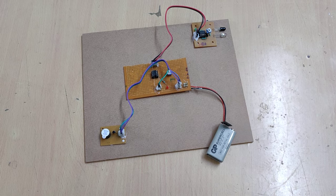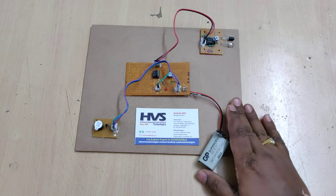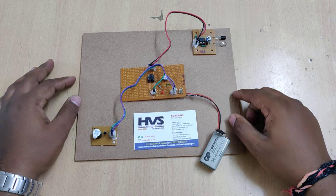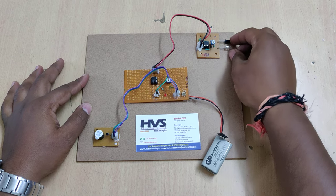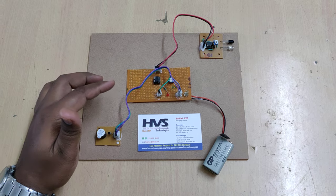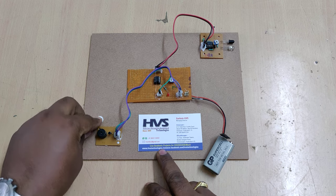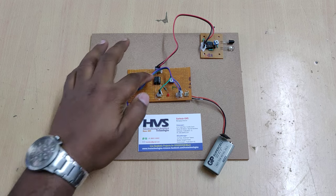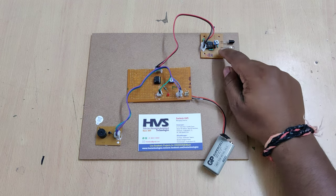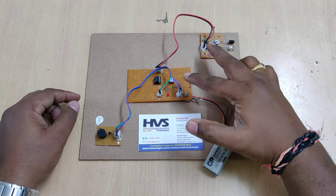Welcome to the project demonstration of watchdog timer. This circuit will act as a watchdog to detect any intruders using an IR sensor. Whenever an intruder is detected, the IR sensor informs the comparator circuit to trigger the buzzer. The comparator compares two inputs: one from the IR sensor and another from a potentiometer.